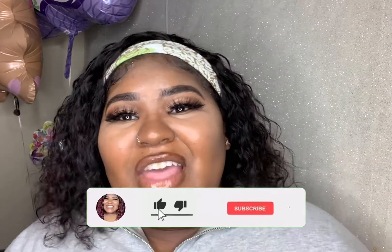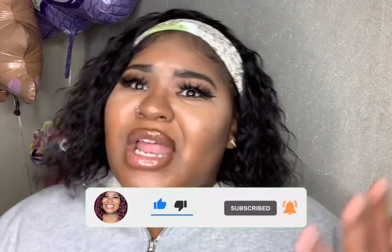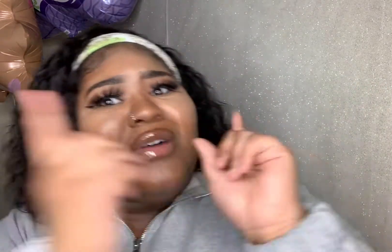Go ahead and subscribe right now. Hit that bell to be notified every time I post a new video. Like this video up. Comment down below and spam those freaking comments with those airplanes — y'all already know. Share with your friends. Now let's get into it.